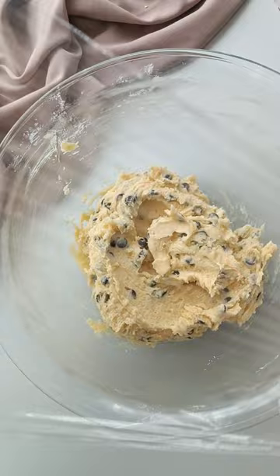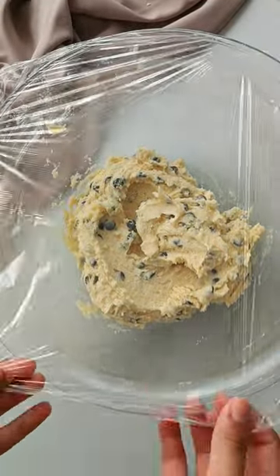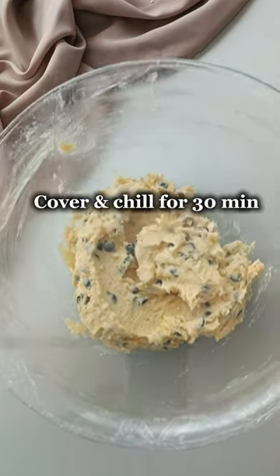Clean the sides of your bowl and then we're going to go ahead and cover this with some plastic wrap, then refrigerate for at least 30 minutes or even up to overnight. You can check out the blog for the instructions on making this ahead of time.